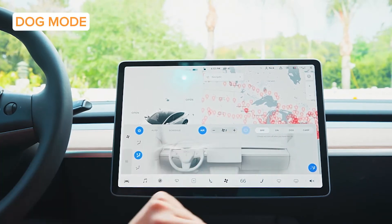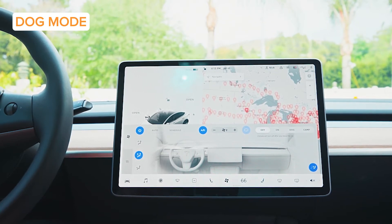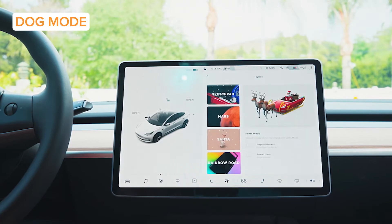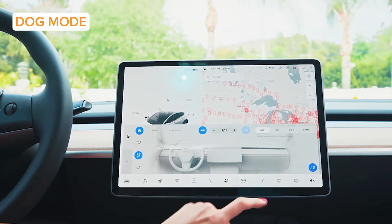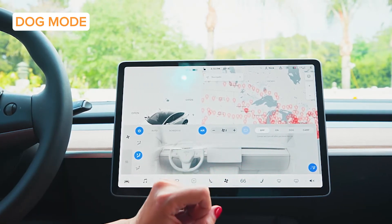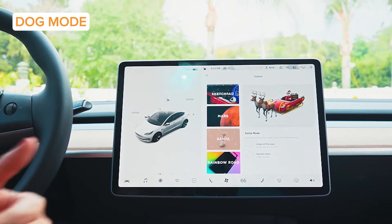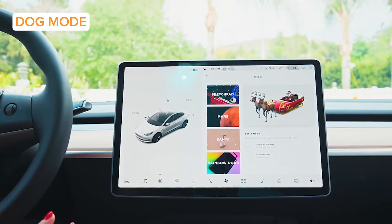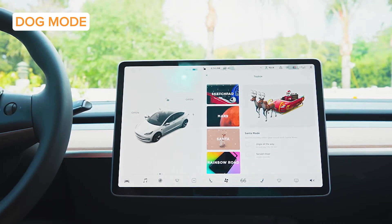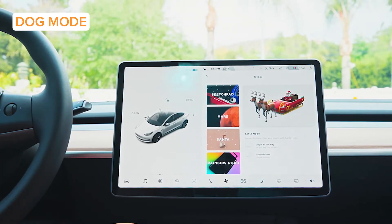There's also a feature that may actually make me get a dog one day — dog mode. That's not when somebody's in the doghouse. Say you're running an errand and you have to go in for a quick carton of eggs — go to your climate control, hit dog mode, and your little furry friend will sit in the AC at whatever temperature you set, like 68 degrees. It also alerts passersby so they know Fido is not going crazy in the heat and they do not have to break in the window.